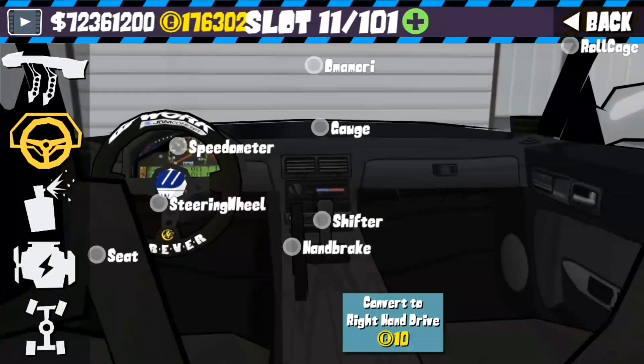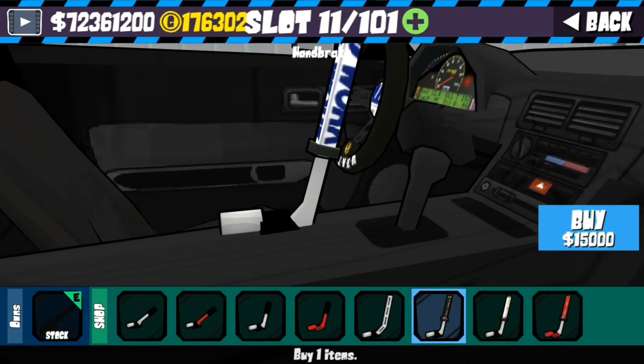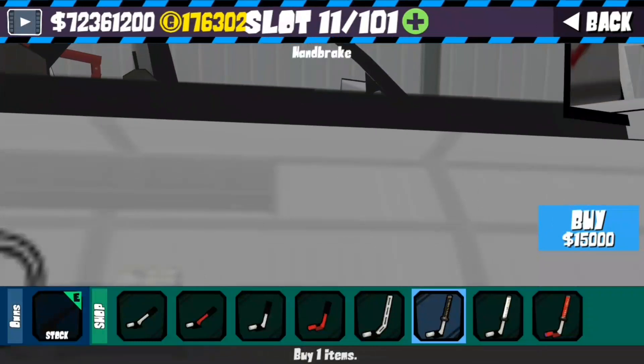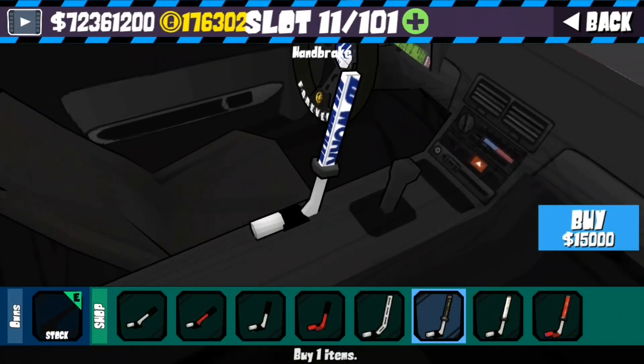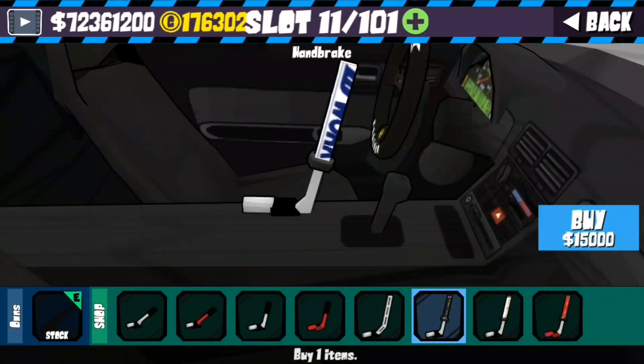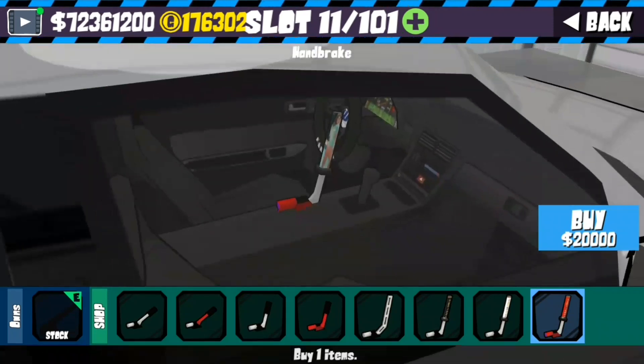Those are all the gauges. Come down here to your handbrake — if you go to this one you get a Work handbrake. Come over here to the red one and you've got a Sin City handbrake.